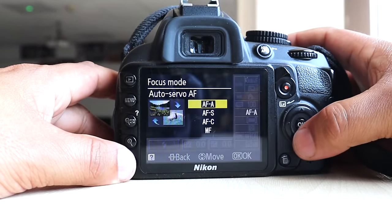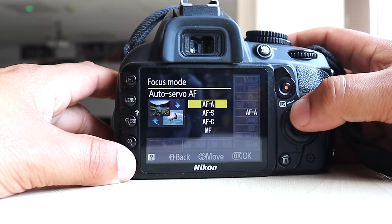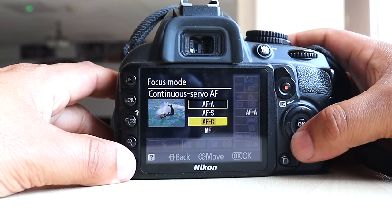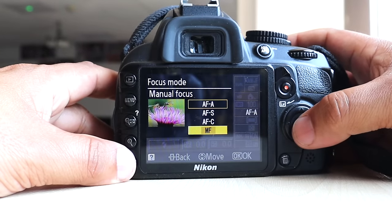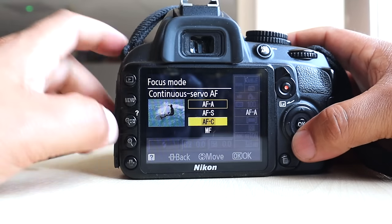Clicking on autofocus gives you little visuals to signify the best option — auto single-servo, auto continuous-servo (useful for sports photography), and manual autofocus. That's quite a nice feature and most people will be shooting these types of images, so you can select the right one for yourself.